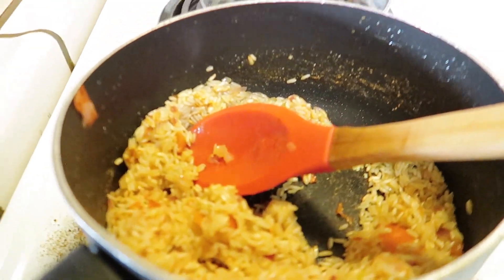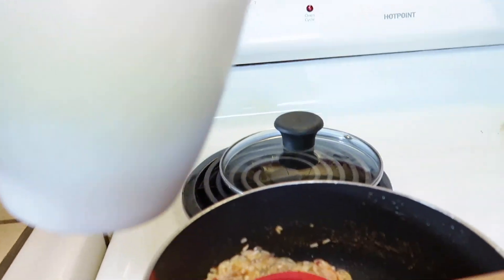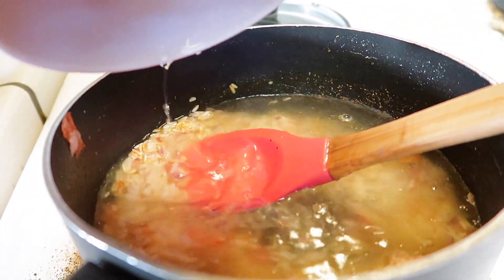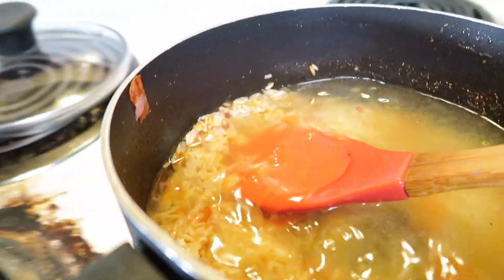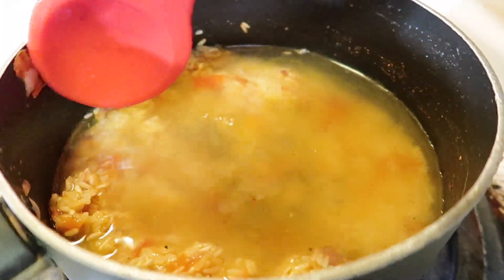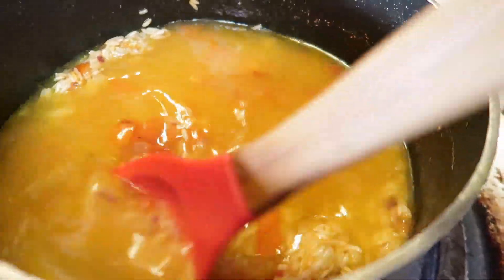Once it's browned up, go ahead and pour in your two cups of water — I already have it measured out. Pour it into the pot and just mix it up, scraping up whatever's on the bottom of the pot, because that's all the flavor there. You don't want to leave that sitting — mix it all up into the rice.